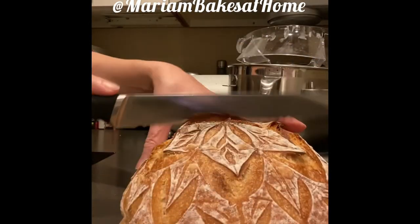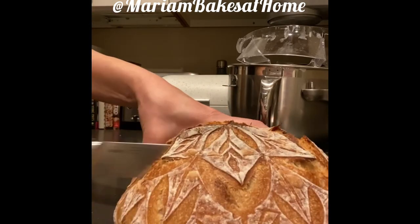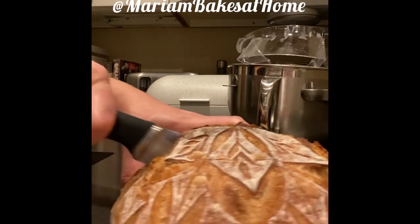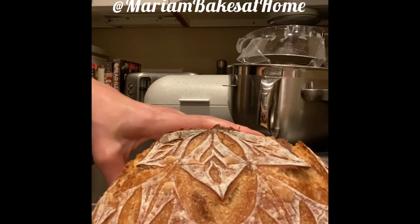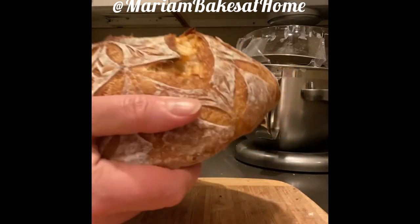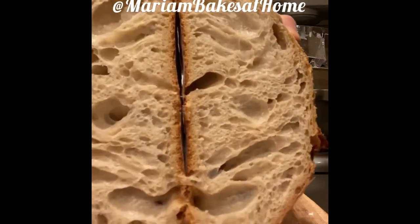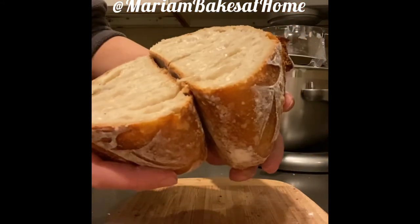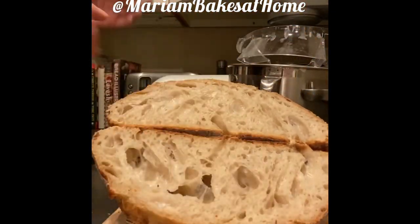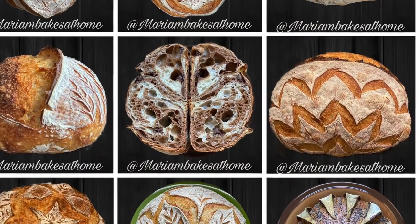It has a thin crust — it's great for sandwiches and soups. The description and the recipe are below. Look at this gorgeous loaf and the open crumb. Thank you for coming along for this journey with me. I hope you will score some art on your bread and will subscribe to my channel. See you soon.